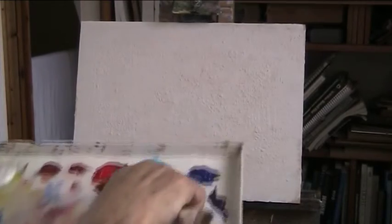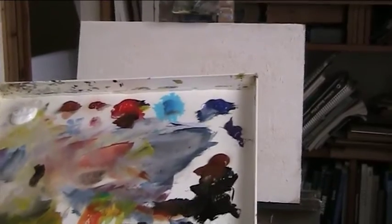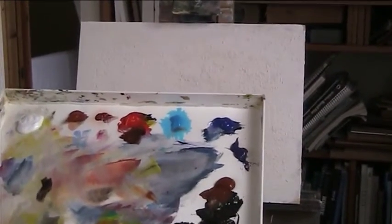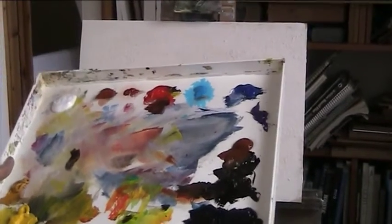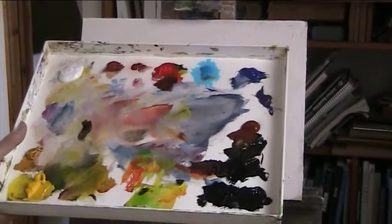Hi, I'm back to acrylics now for the next 45 minutes or so. I've got my stay-wet palette still on the sheets of kitchen towel underneath the membrane. This is the Masterson stay-wet palette. They supply membranes but they rot after a while, and if like me you want to keep your paints going for days on end.